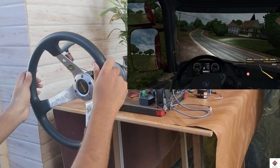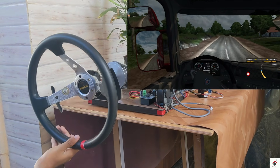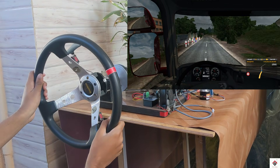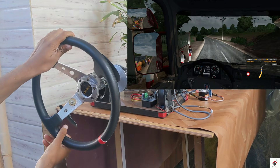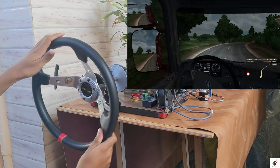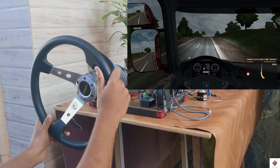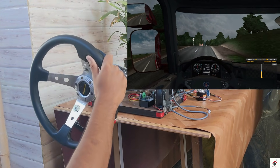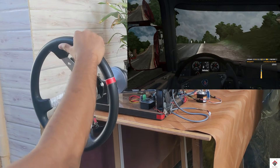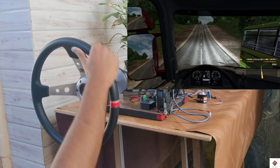This is Euro Truck Simulator. When the vehicle is driving slowly, I could somehow manage, but as soon as I increase the speed I'm feeling it's difficult to control. This is because of its low resolution, as I explained before. In this game you could somehow try, but if you choose any racing games, it will definitely be difficult to control.